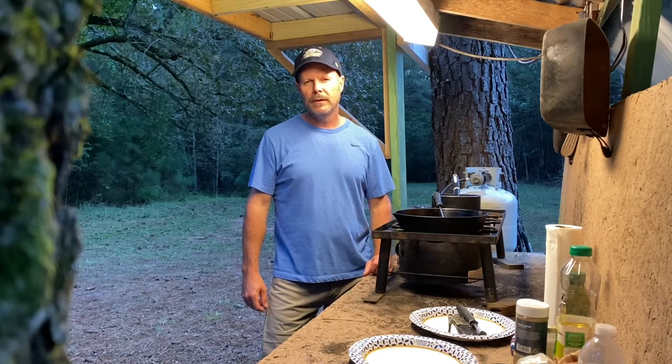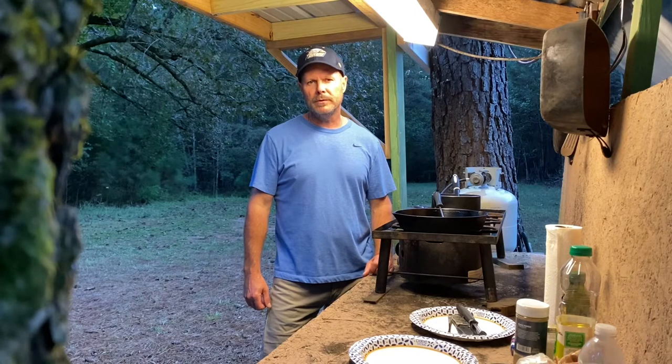Hey everyone, Trent Connell here. Welcome back to the channel. Today we're going to do episode number two on deer camp cooking. We're going to do pan seared chicken with garlic and mushrooms and deep fried potatoes. Y'all stick around with us, it should be really good.